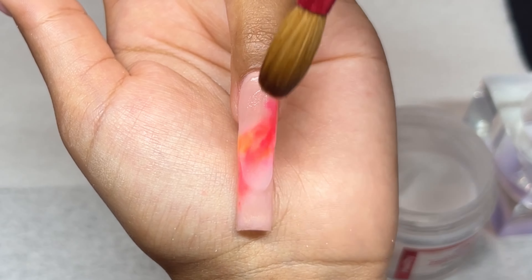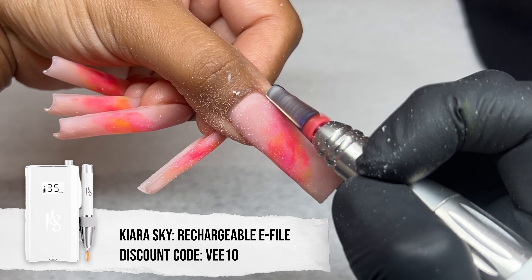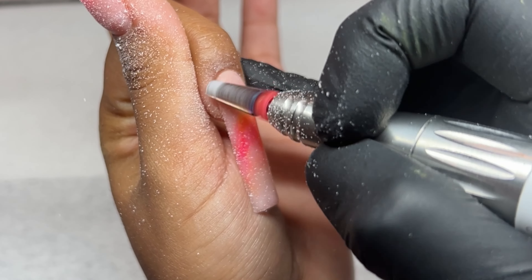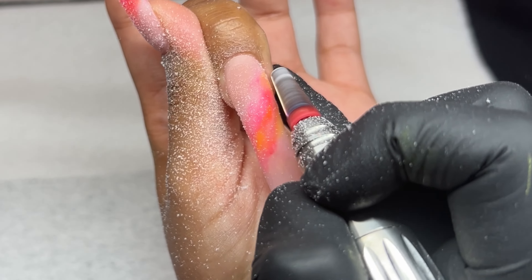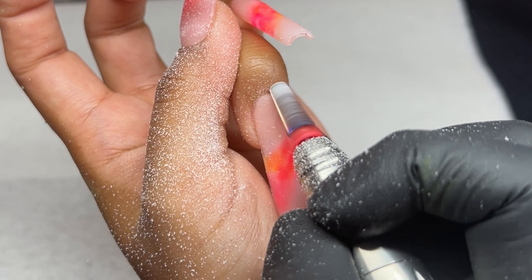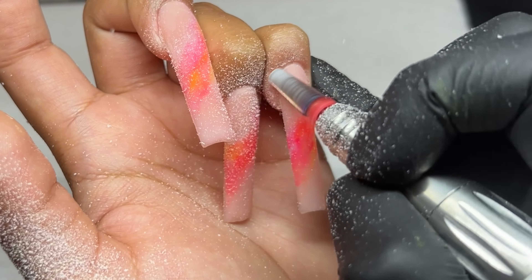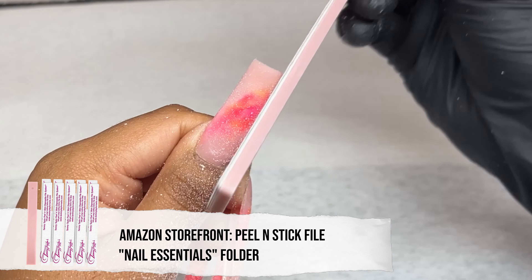Once everything is super dry, I'm going in and filing. I'm using my e-file at about 11,000 RPMs along with a five-in-one bit from Kiara Sky in medium grit. You can use fine, but I definitely wouldn't recommend coarse for sealing the cuticle — keep it medium or fine. I'm sealing that cuticle and blending it nicely to the natural nail. If it's bulky in that area it can cause lifting, so make sure it's not thick there.